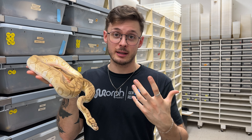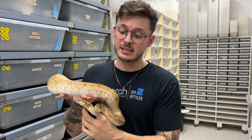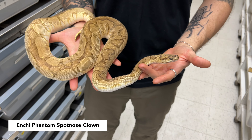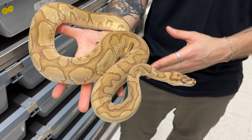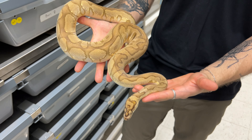Starting off with the pairing that produced this clutch, it was a very easy pairing — clown to clown. So all of the offspring are 100% visual clowns. This male, we featured him on the channel a couple of years ago when we did a breakdown on all of those genes. This is a NSHE Phantom Spotnose Clown. We did that video I think like two years ago. He's now a full breeder at NBK Reptiles, but this basically was the sire of that clutch.